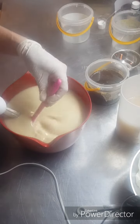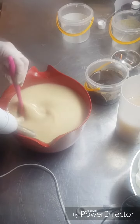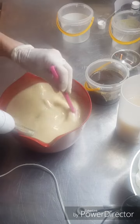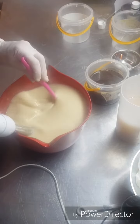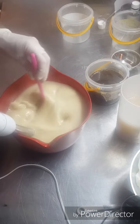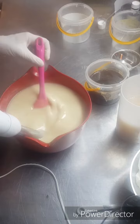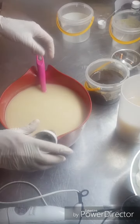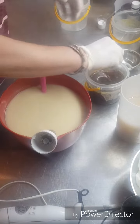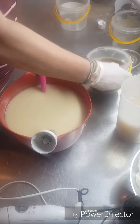If you're making a beer soap, just use your regular recipe that you would normally use and use the beer in place of the water. I'm ready to add my lye solution - I'll put it through the strainer.